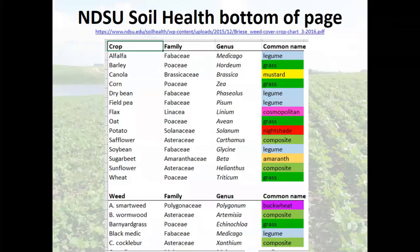Here is a chart with classifications of different crops, weeds, and cover crops. You can find this on the NDSU soil health page — it has a cover crop species chart at the bottom. It puts things in families, color-coded: grasses are green, legumes are blue, buckwheat purple. This helps you understand how they're related and how they're going to respond to your chemicals. If it's not on the chart, Google the scientific name and you'll find what family it's in — Wikipedia will even have this.